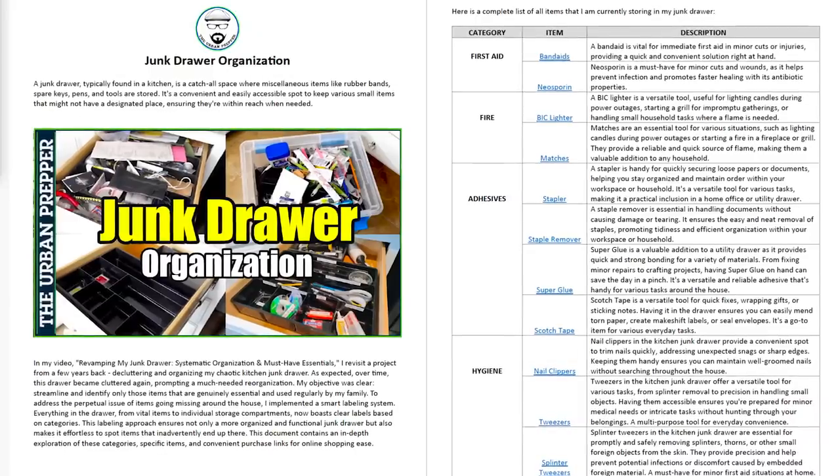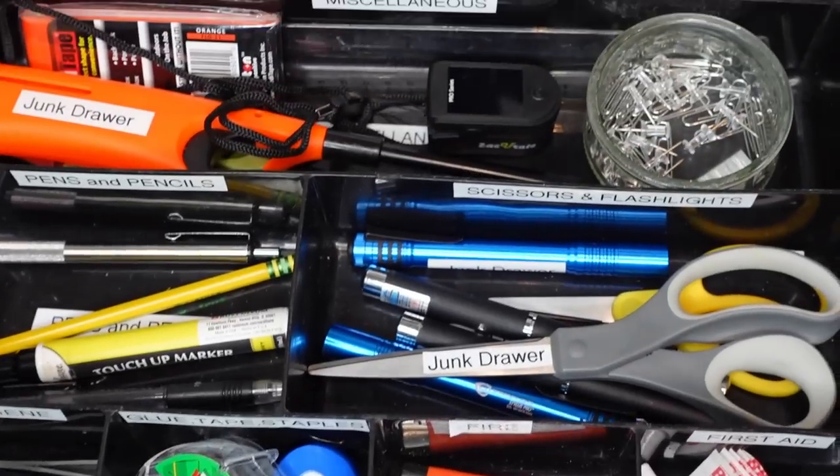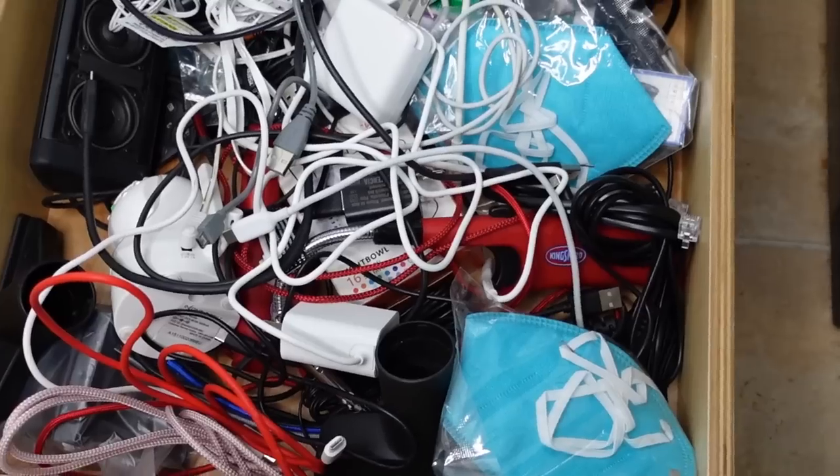That's going to do it for this video featuring my updated junk drawer. I hope you enjoyed watching it. I've included a PDF document — you can download it by clicking the link in the description box below — it has a list of all the items featured in this video. My junk drawer is back to its old glory, properly organized and labeled with all the various categories. By going with a minimalist approach, it's going to help you spot imposter items that don't belong. I don't have any USB cables stored in the junk drawer — those are in a different drawer that now needs to be reorganized, so stay tuned for an updated video on my USB cable drawer. Please leave any comments below — I'd like to hear about the items you like having in your personal junk drawers and how you organize them. Stay tuned for more emergency preparedness videos.